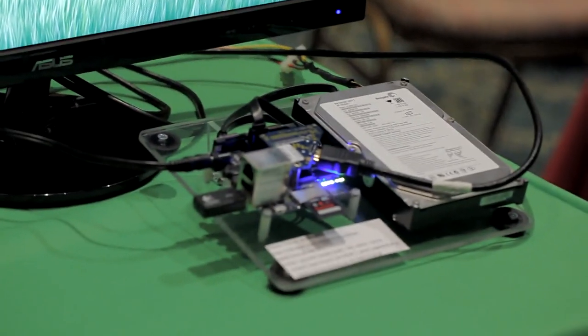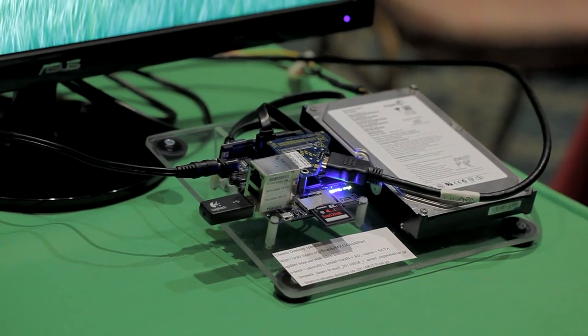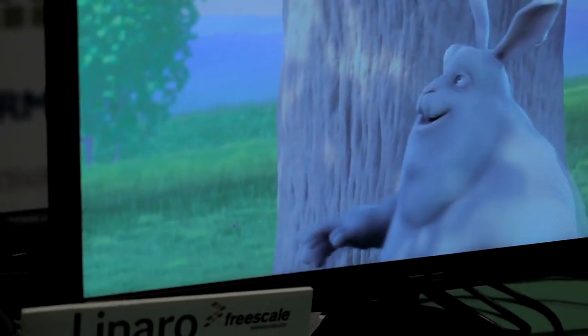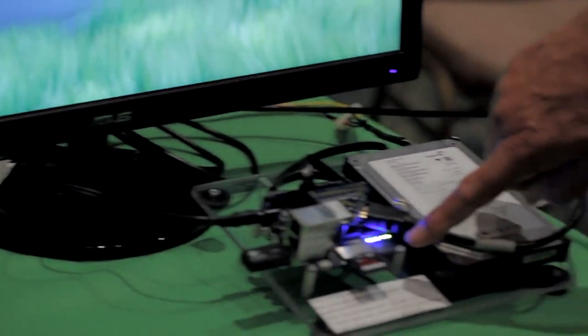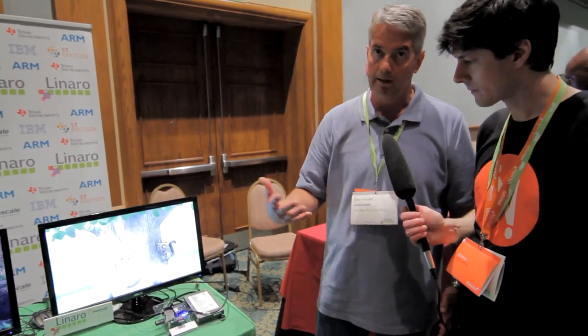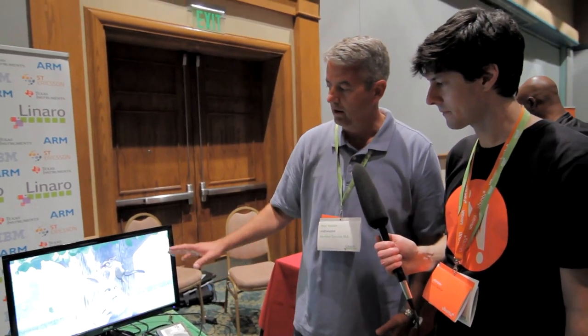Sure, what I'm demoing here is the Freescale low-cost board called the Quick Start. What's unique about it is it's very inexpensive — this setup as I have it was about a hundred and fifty dollars. It includes HDMI output, and what I'm trying to demo is all the different things supported with this platform. The bootloader is on the micro SD card, the kernel and root file system are on the regular SD card, and all these videos are running off of the SATA drive. This is all publicly available for download via the Linaro releases website.